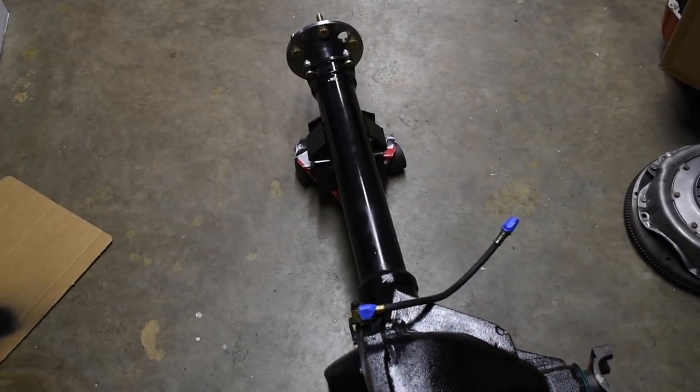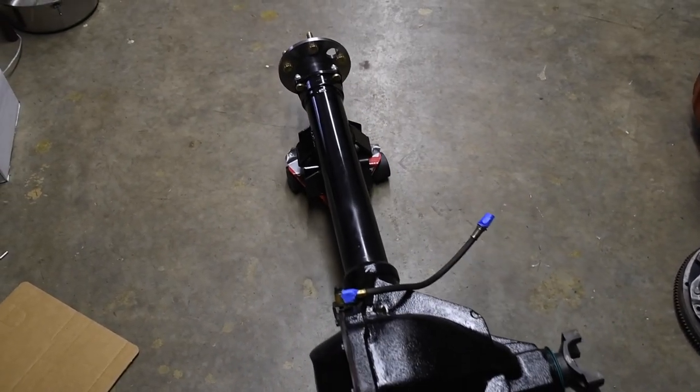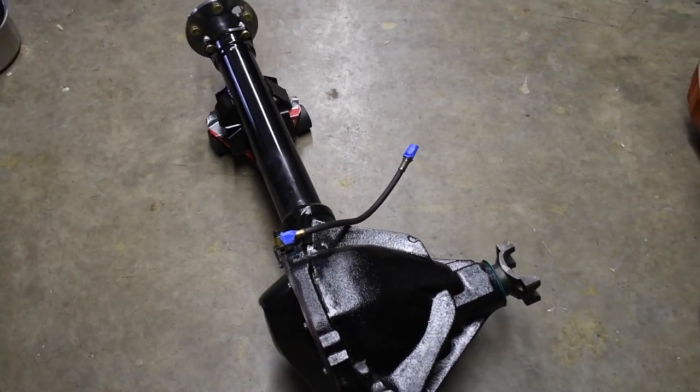Check out how it works with the rear end housing. As you can see it moves freely and easily — just a quick little shove and you can slide it underneath the car.